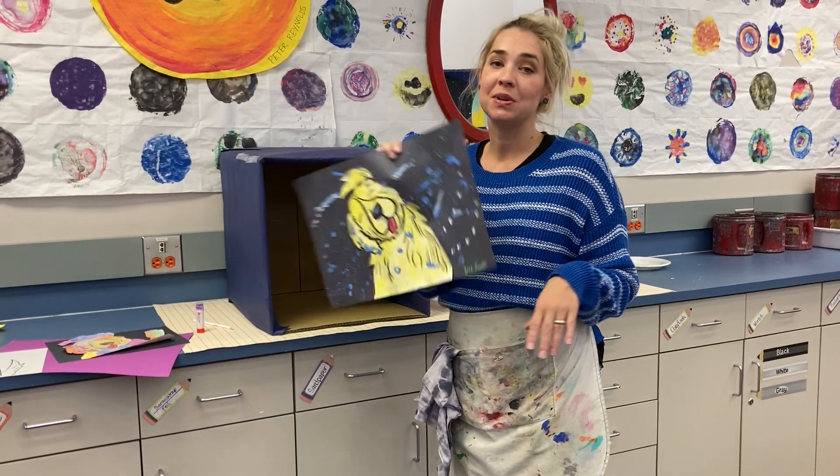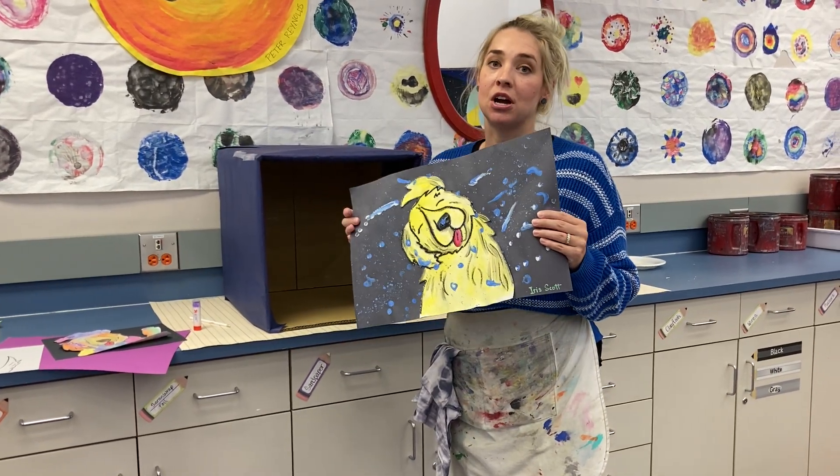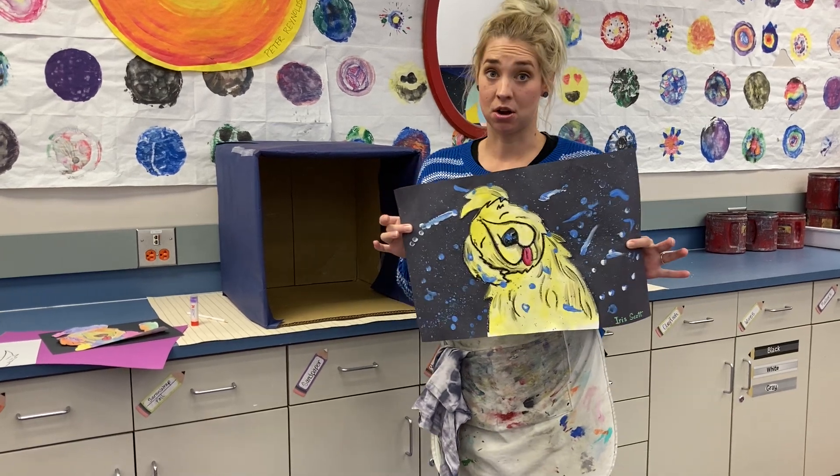Hey guys! Today we're going to be doing day three of our Iris Scott project, our shaking dog, and today we're going to be starting the messy part of it.